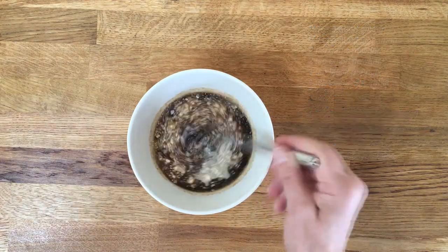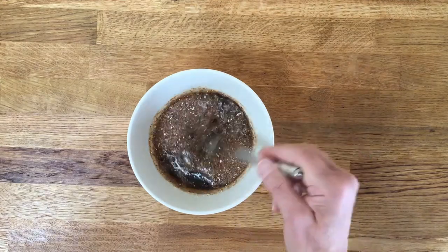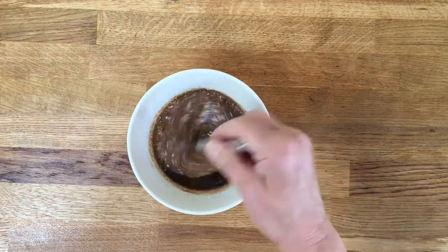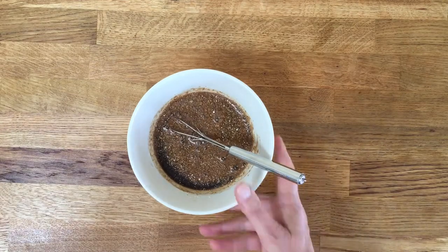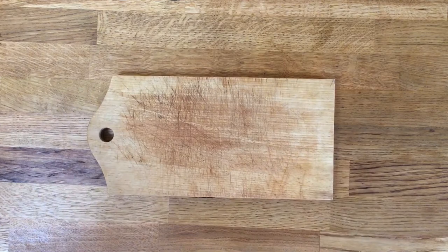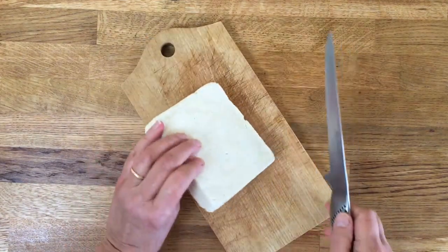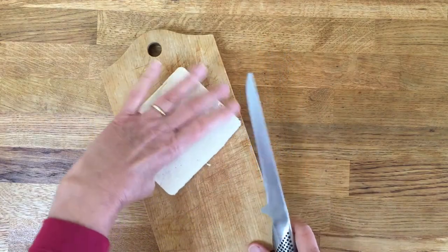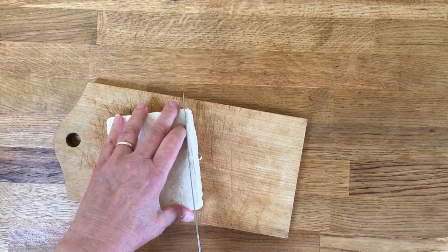Mix it together and set aside while you prepare the tofu. This is the extra firm tofu I made in the second video in this series. Cut the tofu into three to four millimeter slices.